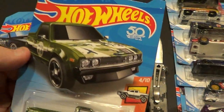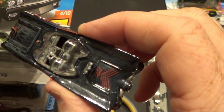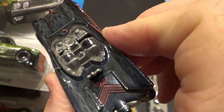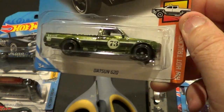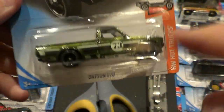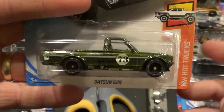Welcome back everybody. So the last video I did, you saw me crack open this super treasure hunt Batmobile, and what I didn't show you in the last video was the TH on the back trunk lid. It does have that and does have like ghost-looking flames. Anyways, this one is going to be the 2018 Datsun 620. It's from the 2018 super treasure hunt series, from the A case. I did trade for this one. I've been wanting this one ever since 2018 and I literally just got it a couple months ago.